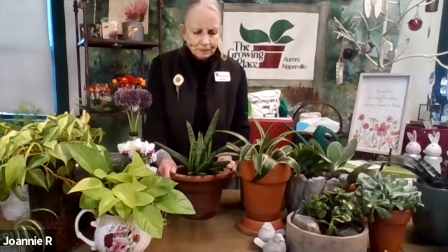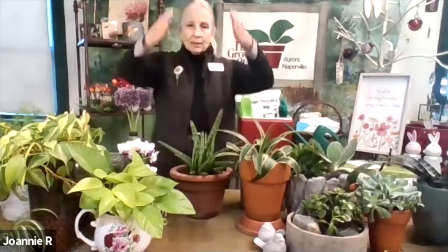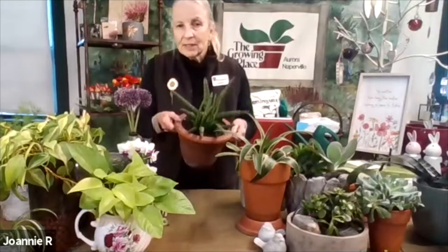Watering is extremely important. Some plants talk to you. The Sansevieria — also known as mother-in-law's tongue, sometimes as tall as I can reach — is one of the easiest plants there is. Low light is fine, bright indirect light is fine, they don't care. They don't need a lot of water. I probably give mine a thorough soaking twice a month.